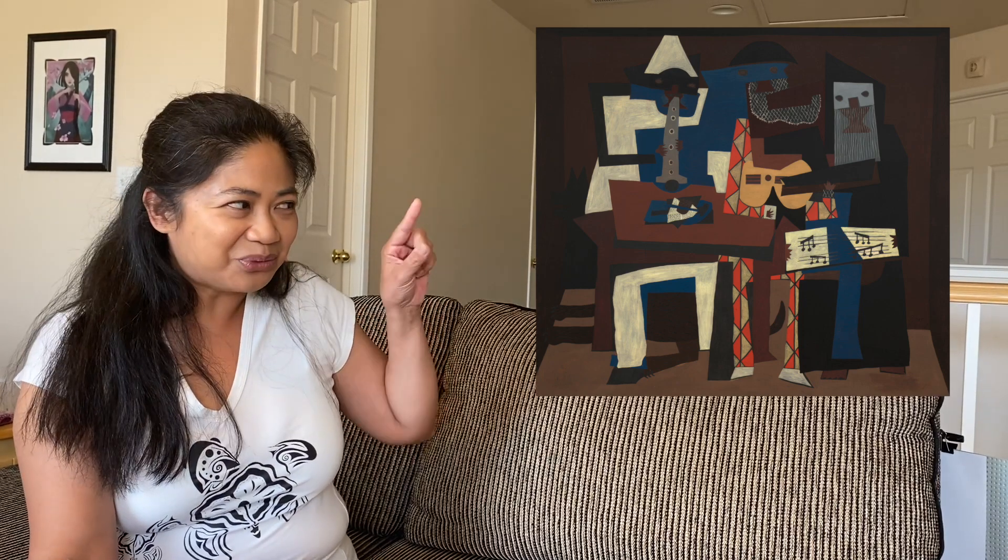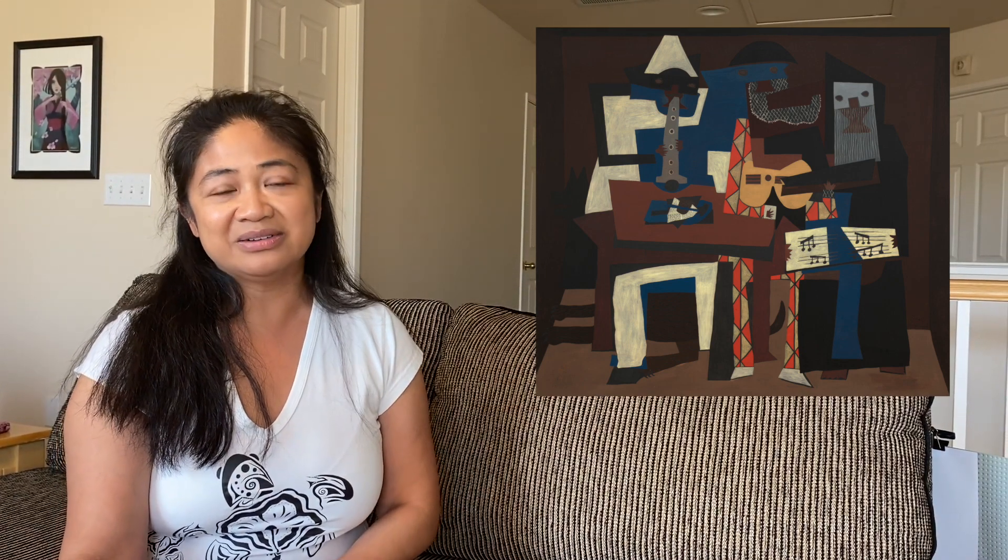But did you know there's a dog in the painting? Can you find the dog? Well, if you look at it, it's right here somewhere on the left side. It's behind the man with the white and blue outfit, and you can see the shadow behind him. The body and the legs of the dog are underneath the table. Who knows why Picasso included the dog, but maybe he's listening to the music.